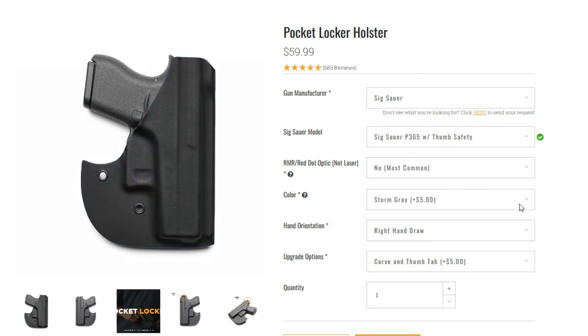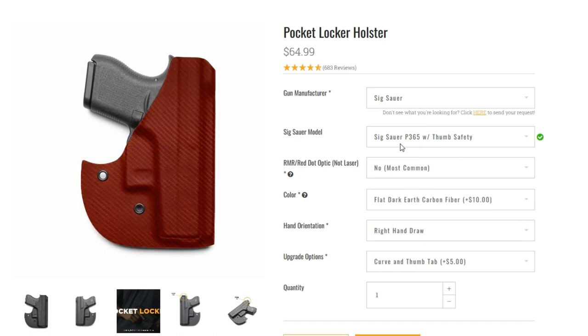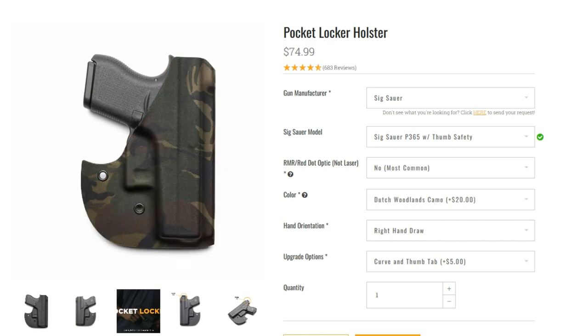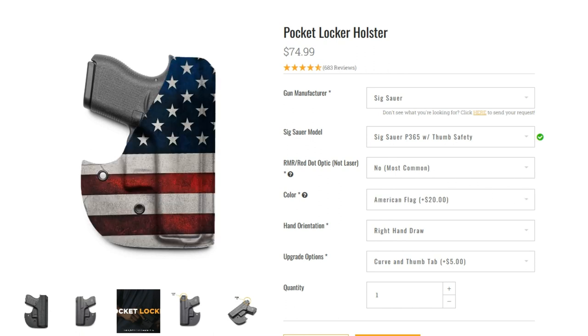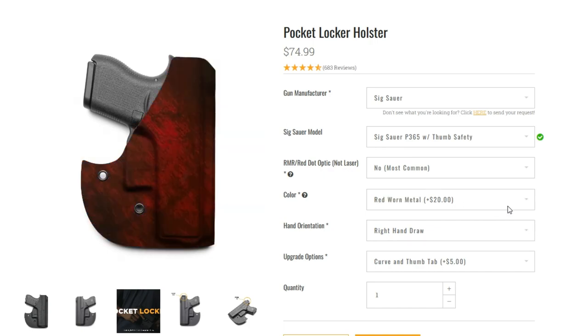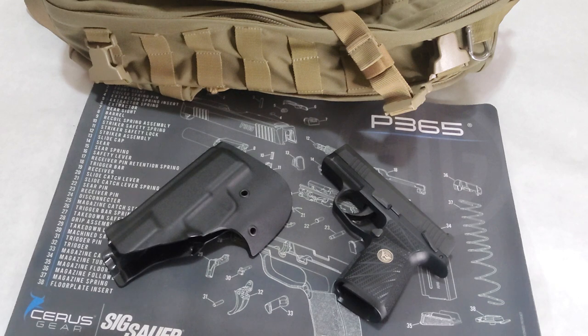Better offers these shells in a large variety of colors — some color options have a higher cost than others, but they have a large selection of colors and patterns to choose from. There is also an option to add a cut to accommodate an optic, but for pocket carry, an optic defeats the purpose — it makes the setup bulkier, creates more print, and gives you more stuff that can get caught when drawing.